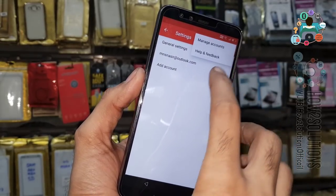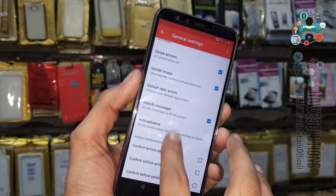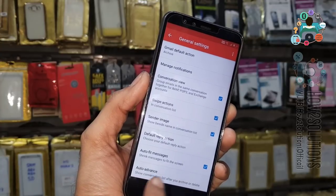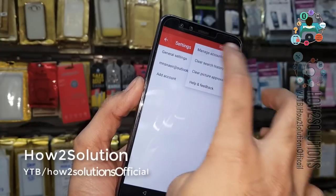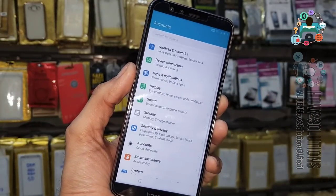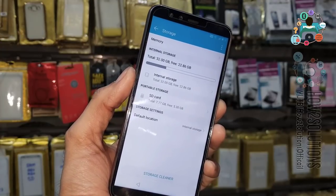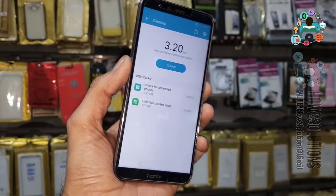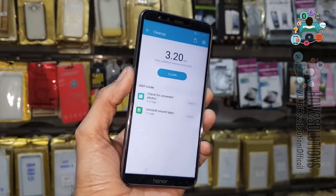Now click on the Gmail tag. Click the three-dot menu and click Settings. Go back, go back — click Manage Account. Select this one, and go to Storage.